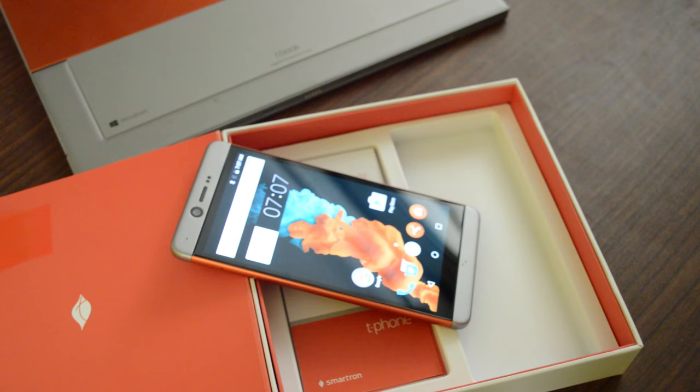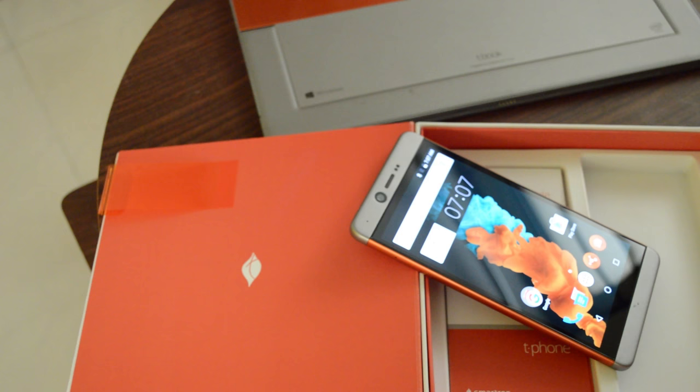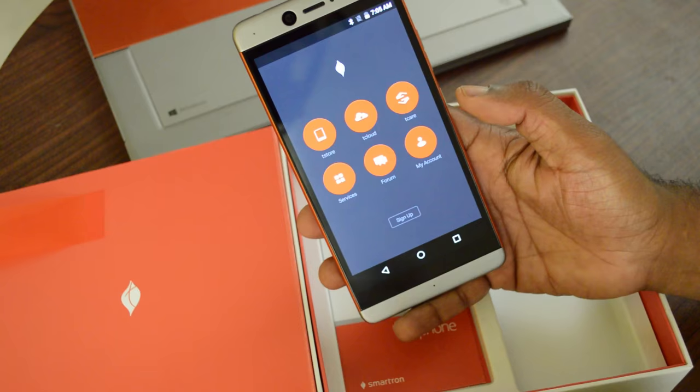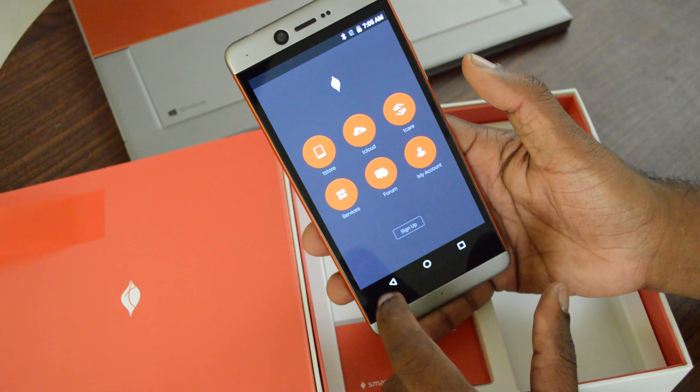It has 4GB of RAM and an Adreno 430 GPU. Out of 64GB of internal storage, you get 53.82GB user-available space. The battery is 3000mAh with Quick Charge 2.0 for fast charging. Smartron has also integrated their own Tron experience, including T-Store, T-Cloud, and T-Care services. There is also a forum where you can go for any queries or reference.